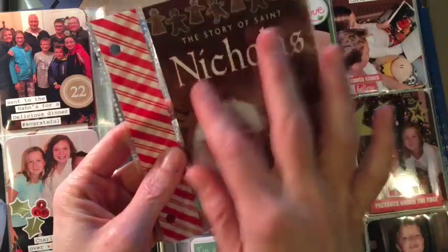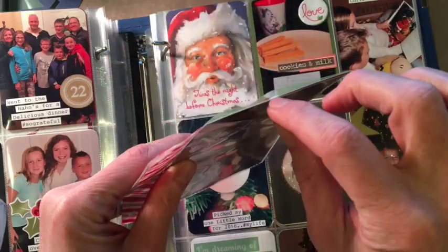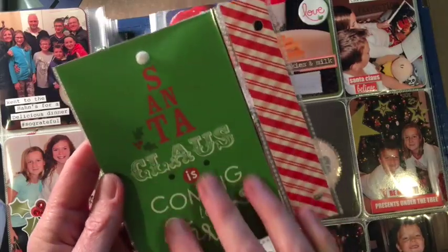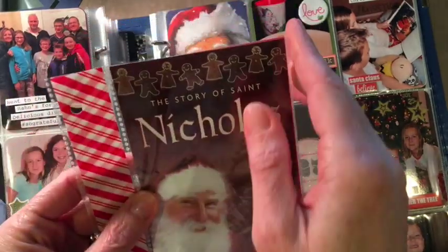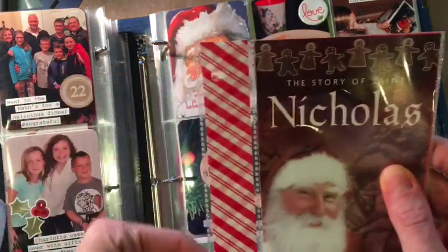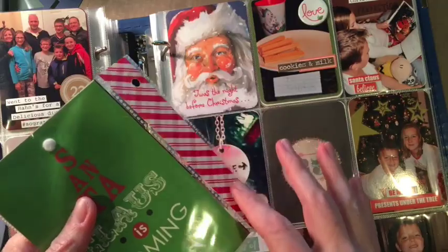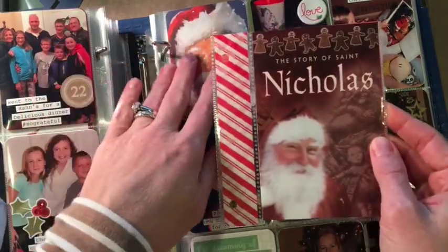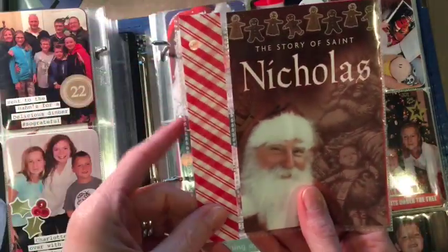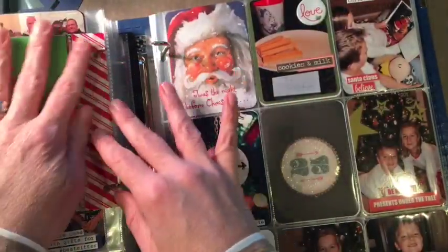I made this pocket — this was actually a six by six page protector. I put my little story that I got from Frankenmuth and a Christmas card together, but this pulls out; it's a little brochure, kind of neat to read. I used my Fuse and my holes did not match up, so I covered both sides with washi tape and then re-punched my holes. That's a great way to use up old pages that don't fit into your albums — just make your own new holes.